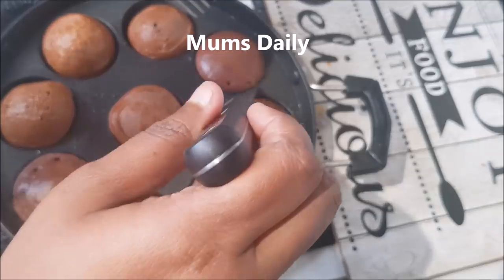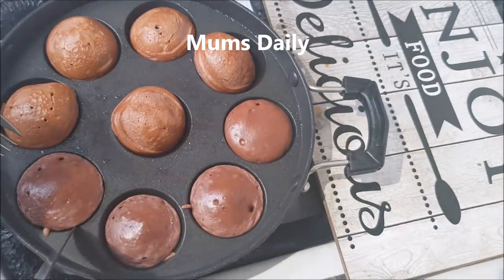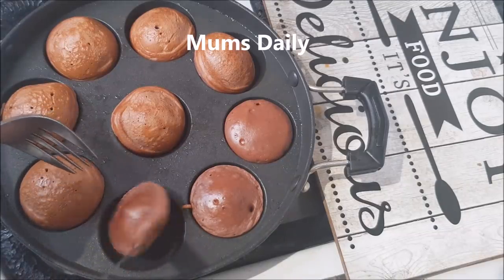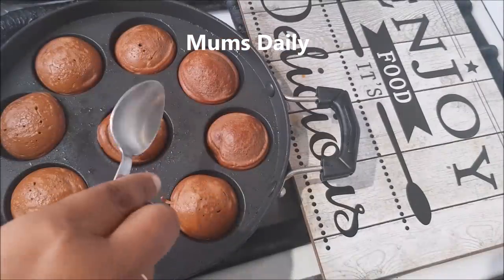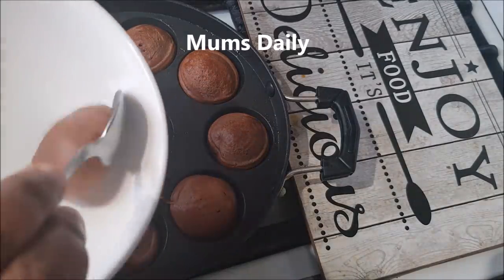Now I will put it in the low flame. I will put it in for 3 to 4 seconds, then I will put it in the low flame again.